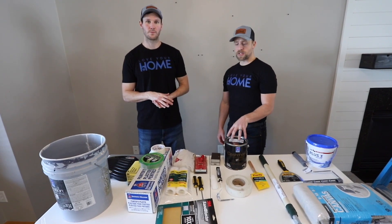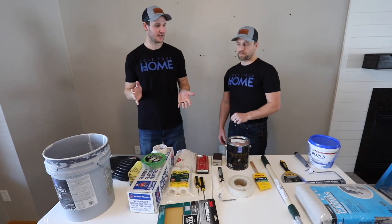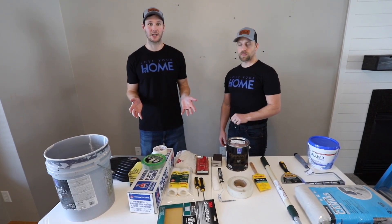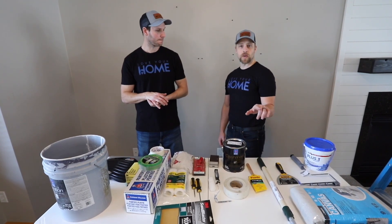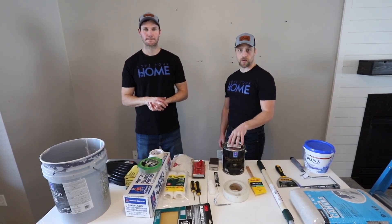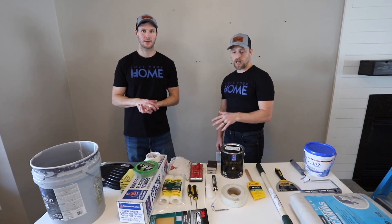Now jumping into the materials we recommend — you're gonna save money on these, so don't go to Walmart or a local store and just buy random stuff. All these things will be listed on the website as well; you can click the link below and it will show you everything you possibly need.